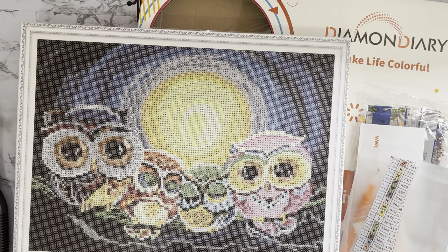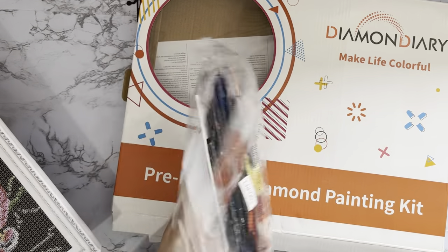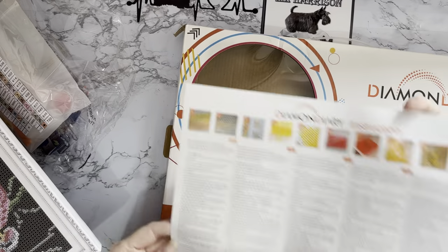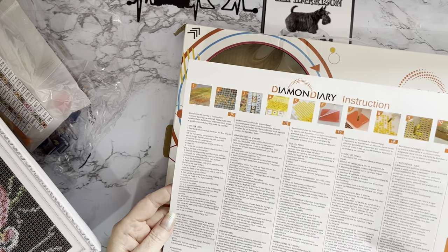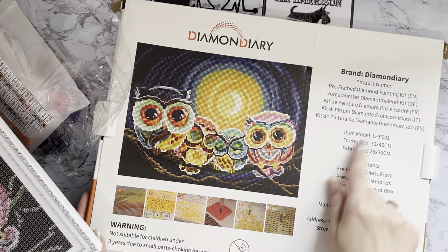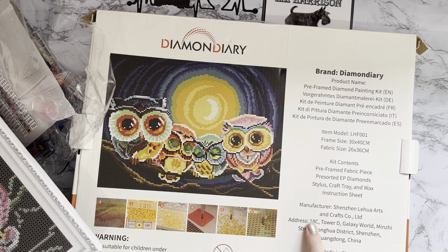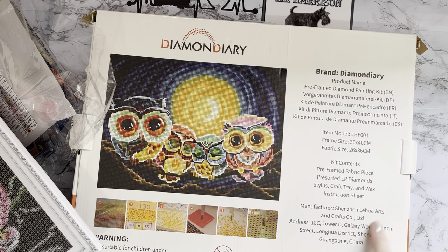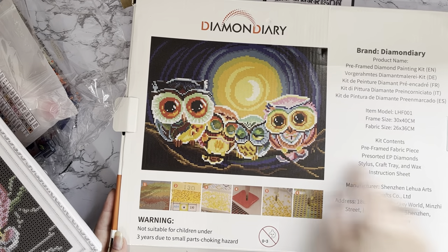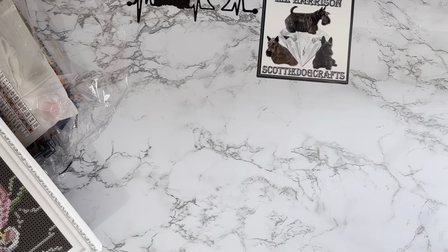The box is absolutely falling apart — that's all my gems and drills in there. It had a different tool kit as well. The box came with a nice leaflet telling you how to diamond paint. It's been around a long time. The leaflet says it's pre-framed, has the code number, kit contents, and it's by Shezen Lehua Arts in China. I thought I really better get this one done.